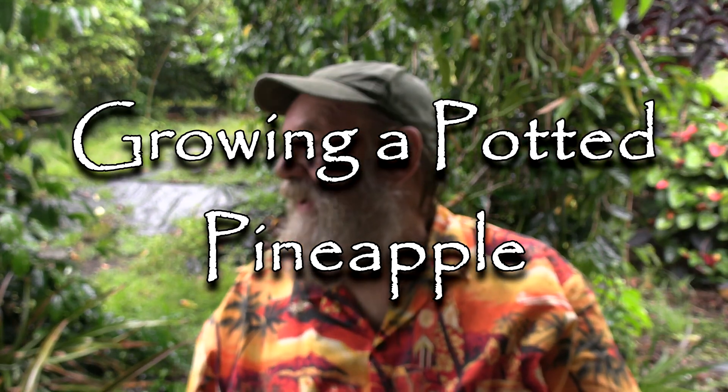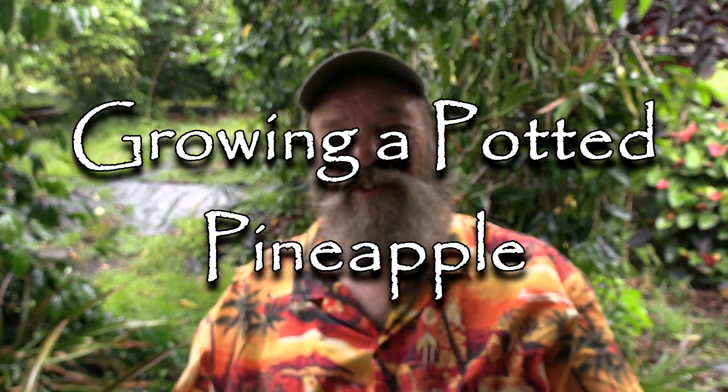Greetings viewers. Today's video is about how to plant a pineapple top. I've done this in the past, but it's probably time I do some more because I've had a lot of talk about pineapples lately — a lot of response — and I ran across a few things that maybe I never covered in the past. So before I go on to show you how to grow this thing, let's talk about plants in water.